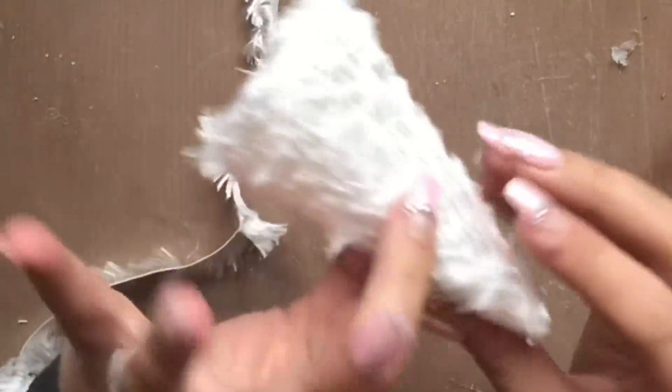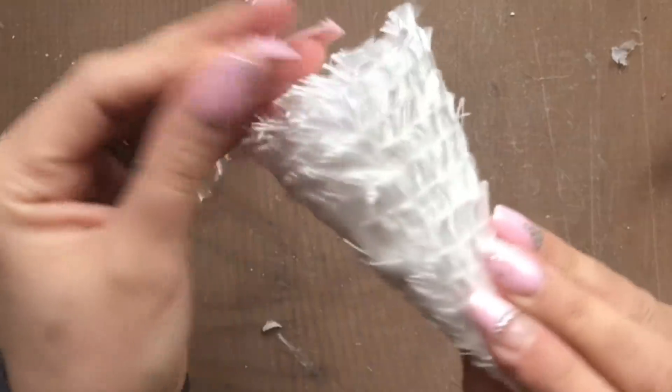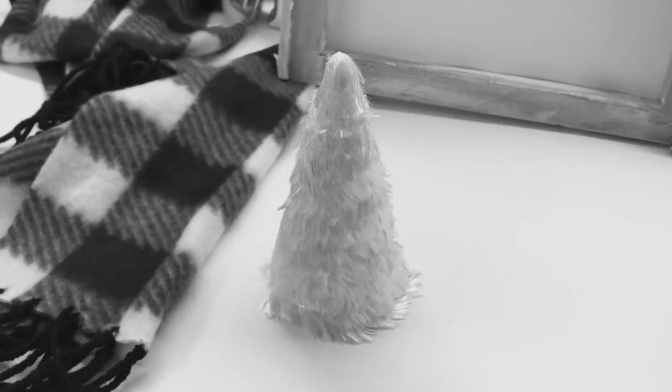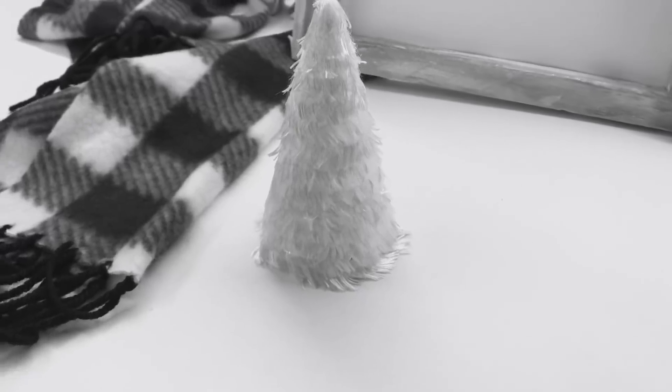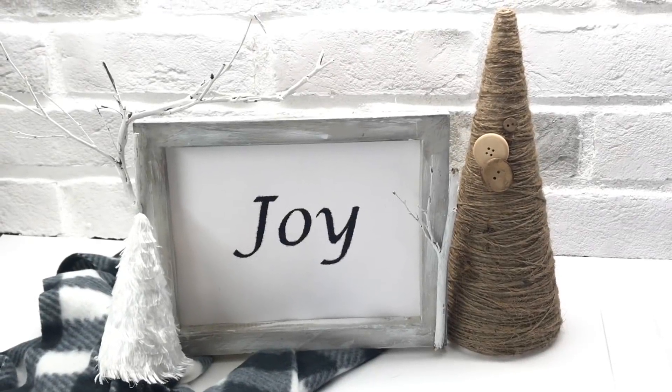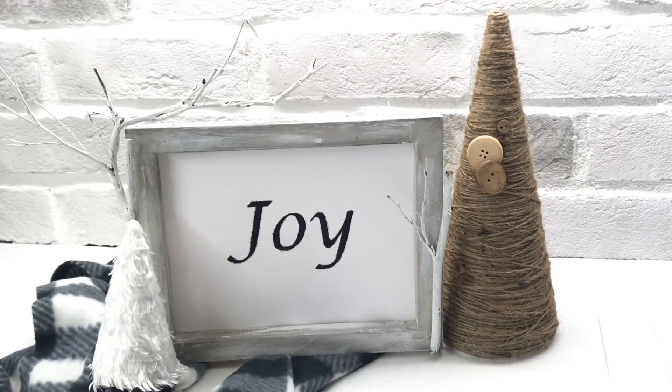And that's it — those are your three DIYs to put together this little Christmas decor display. I hope you guys enjoyed these DIYs. Thank you so very much for watching and until next time everyone, have a great day. Bye for now.